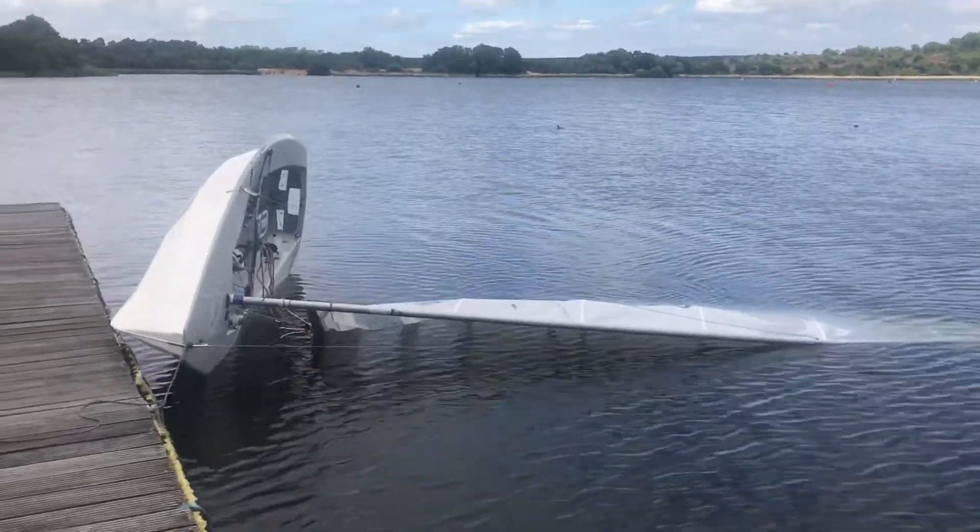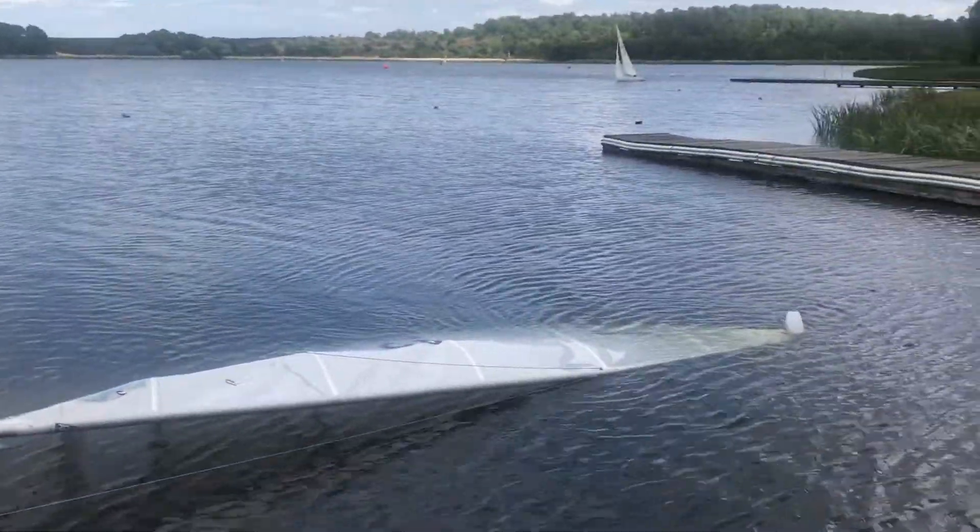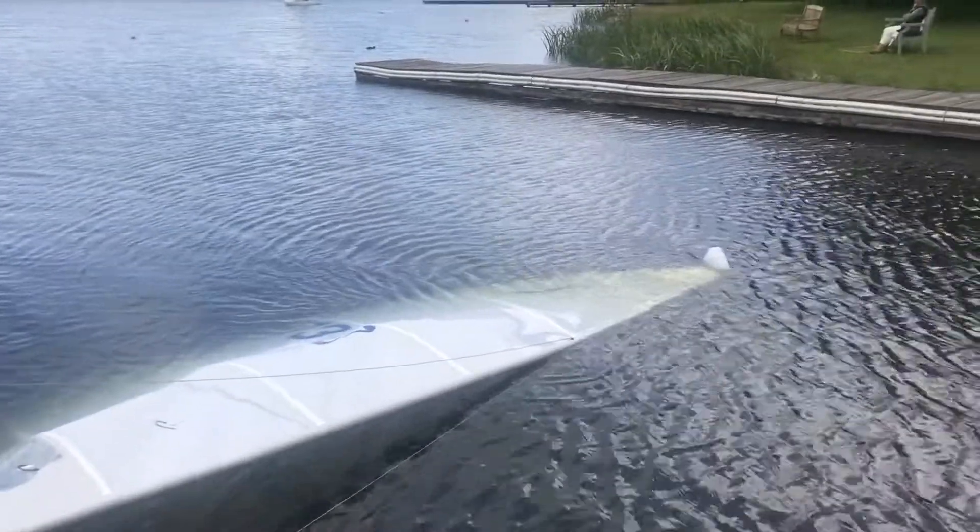Mast floats — I've never used one before, but recently I thought I'd give one a try. After all, in a strong breeze, having one may actually give you an advantage. They may not be the most aerodynamic of objects, but their effect on your speed would be minuscule in strong winds, and they have a big advantage that you avoid wasting ages turtled over with the mast stuck in the mud.